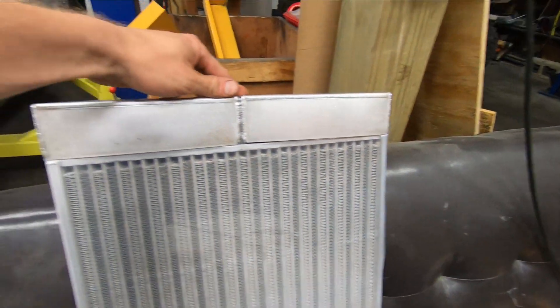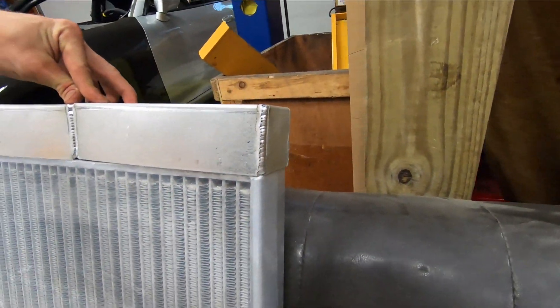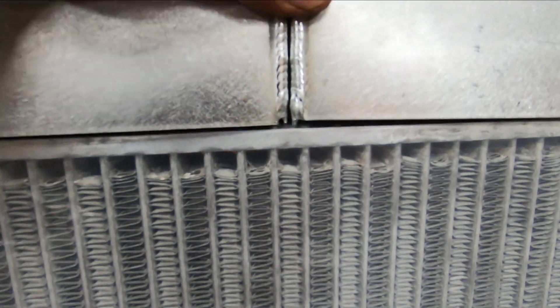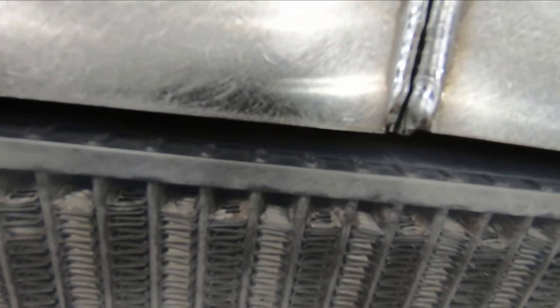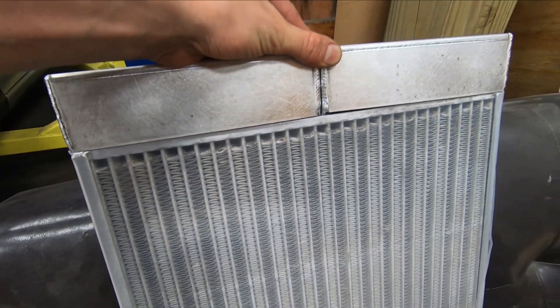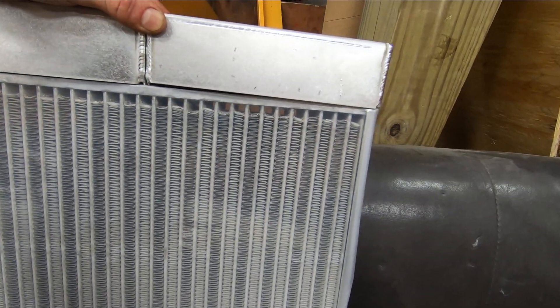We have all of our tanks welded up now. You can see that they do fit pretty well in the core, aside from having to dolly the sides in a little bit. Another thing to note is you can see the water passages there, and as this comes down it does not impede the water passages. You really don't want to overlap those and cause one of these tubes to be invalid.